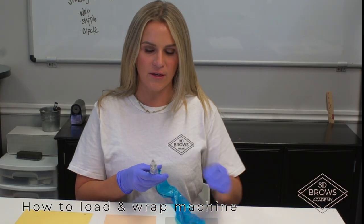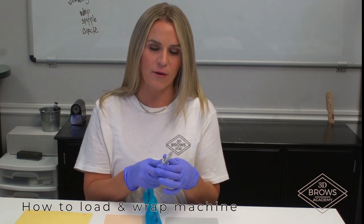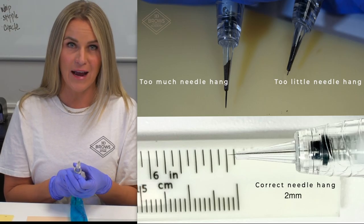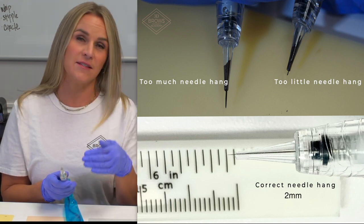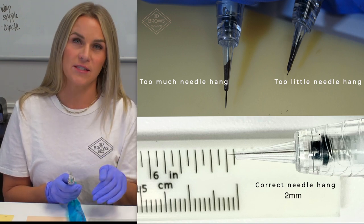When you are loading your machine, before I wrap it with my grip tape, I want to turn my machine on and twist it so that I can see where my needle hang is. If your needle hang is too far out, it's not going to suck up ink and it's not going to deposit it into the skin the correct way, and you can really go too deep. If your needle hang is too shallow, it's going to puddle on you and you can't see where you're going.